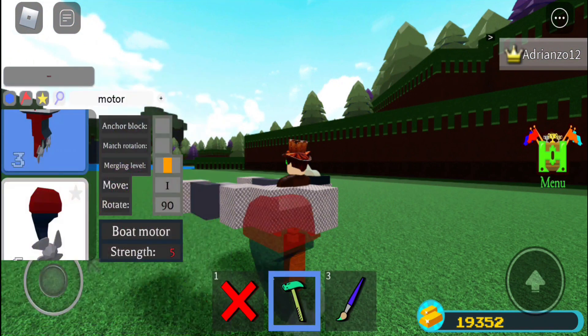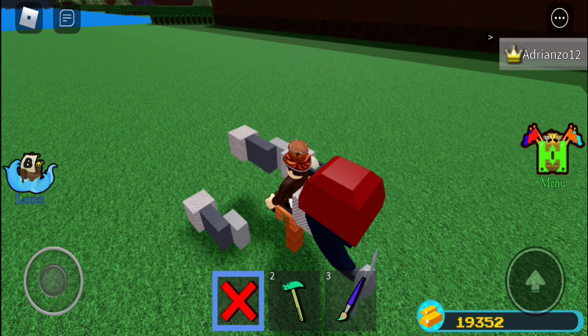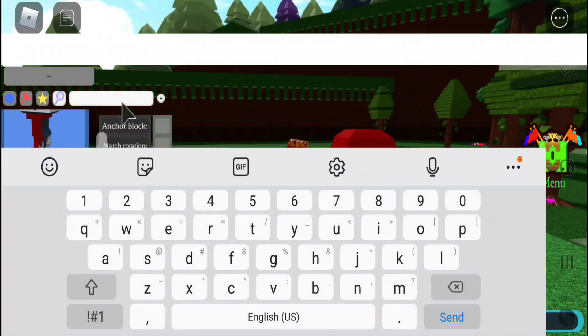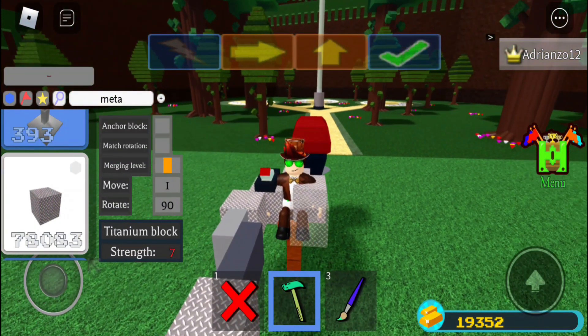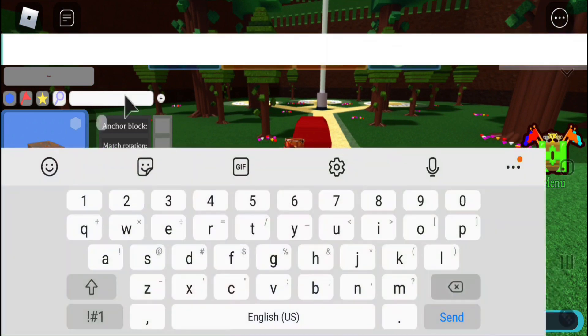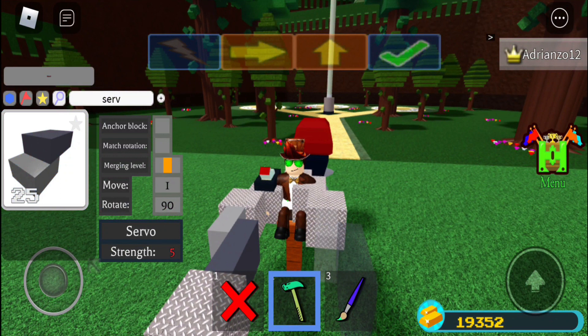I'm actually going to make it a little bit better, like that. The best part is that it's so simple — if you actually delete something, you just have to go like this and then just like that, and then like that. And then you grab a serval, and make sure you're not dumb like me.